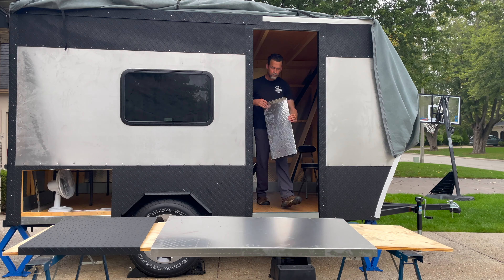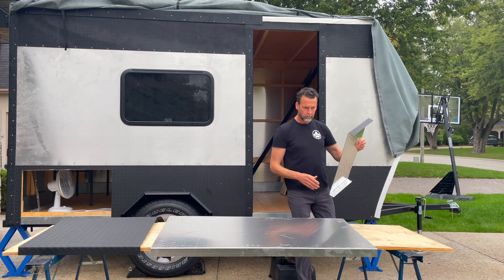Hello everyone, thanks for watching the video. I thought I would do a video on what's been going on with Eddie. If you're new to the channel, Eddie is my travel trailer that I'm building. It's 7 by 12. Some of the comments that I've been getting, because some of the videos have been getting a little bit of traction, I thought maybe I would address in a video.